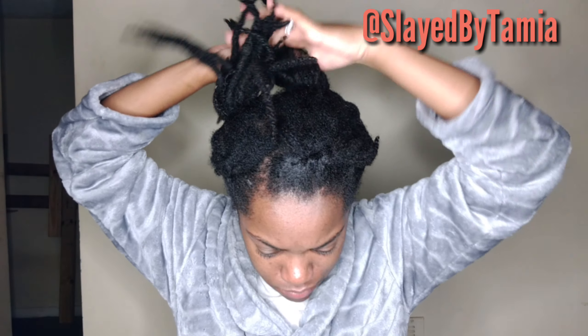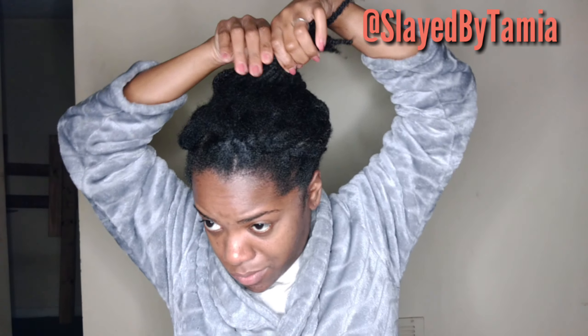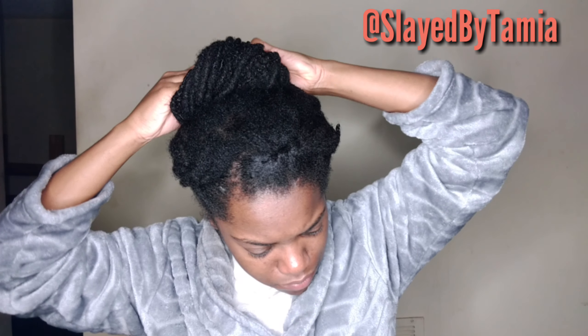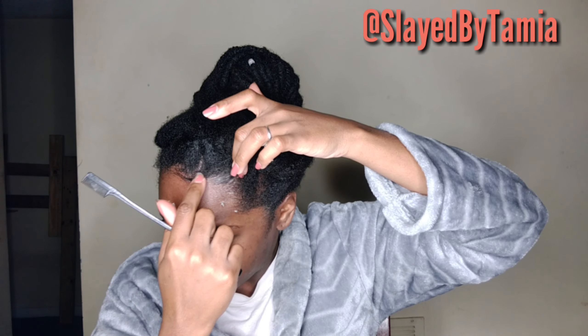Once I have the two pigtails, I'm gonna take both of them and kind of twist them around each other, and then fold the ends going backwards — it's going to give you like a little bun ball type thing. It's like a really cute elegant updo. I did this for church; my hair was up and not looking crazy, which was my goal — just to get something to actually work and lay down.